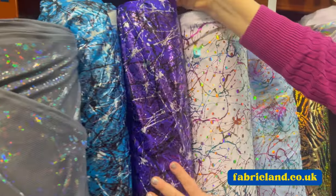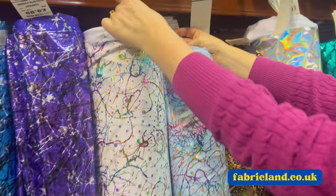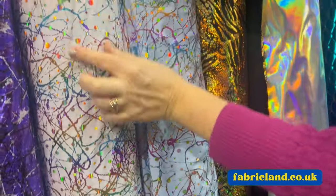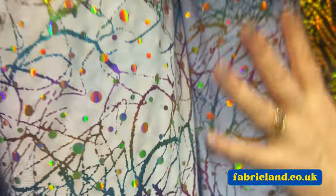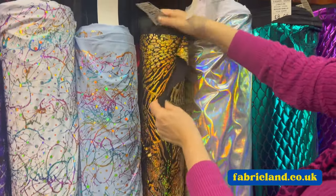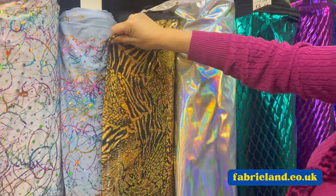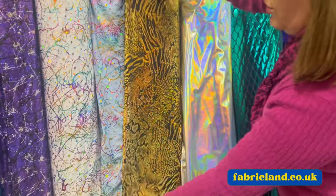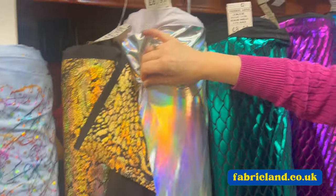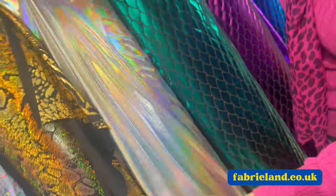We've got these Storm Warrior prints at £9.99. We've got this scribble disc lycra at £11.29 - it's got a sequin as well as a foil print on it. Gorgeous. We've got this Anastasia heavy hologram lycra in various designs - a bit snake, a bit animal. Look at that, gorgeous. Metallic foil lycra - something spacey would be really good, disco ball - absolutely fabulous.